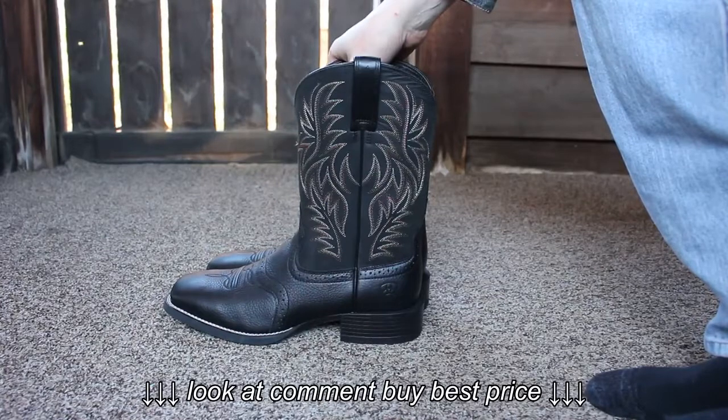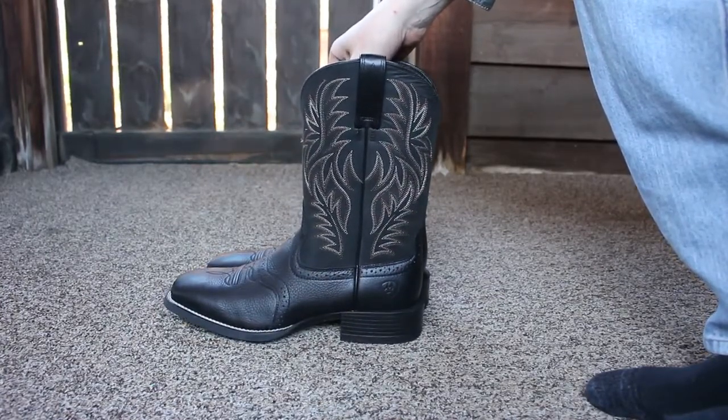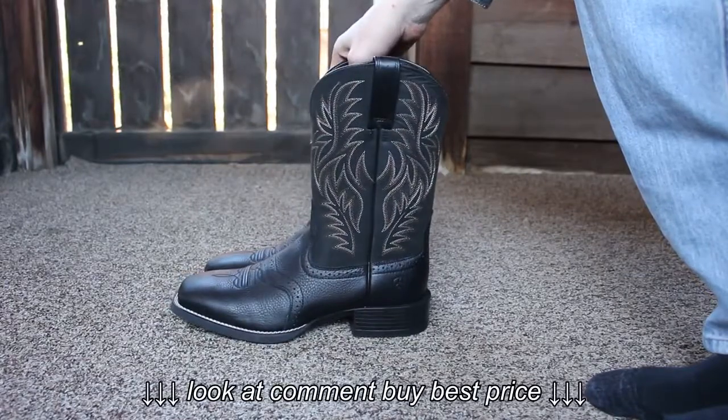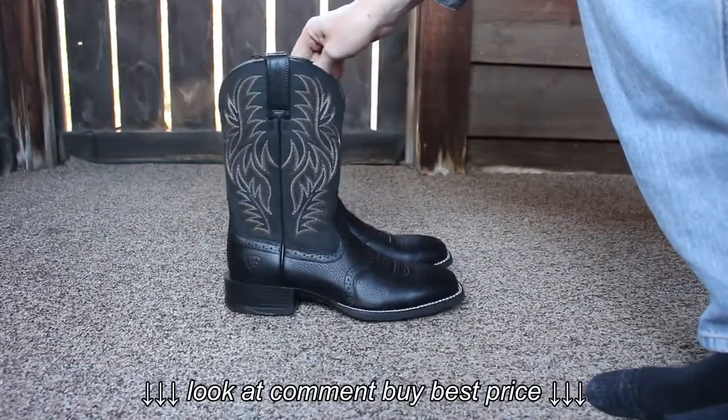I wear a size 9 in tennis shoes, and these are a size 9. They are pretty true to fit. Very comfortable.